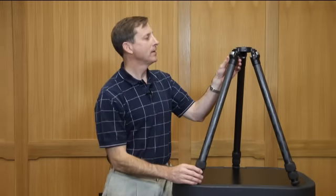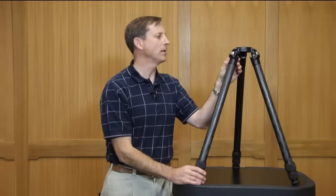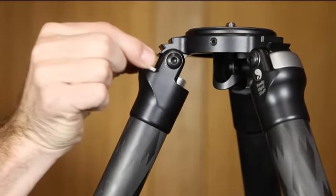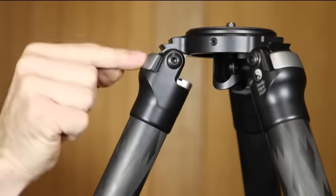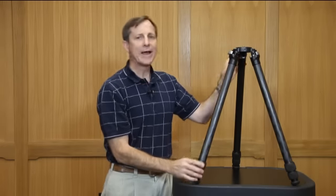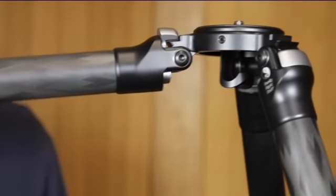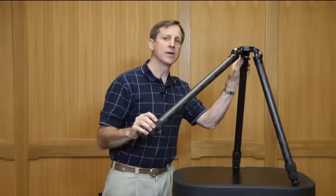The Really Right Stuff TVC33 tripod angle stops are machined out of solid billet aluminum, just like all of the metal parts on the rest of the tripod. They can be extracted either from the front in this manner, or very comfortably be pushed out from the back in this manner. They ratchet into place as you can see here, all the way up to the top and then ratchet down into the next angle stops, both for minimizing the possibility of pinching your fingers but also for speed.